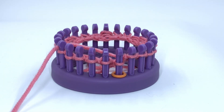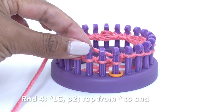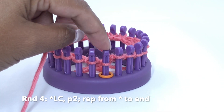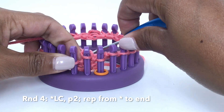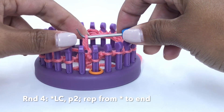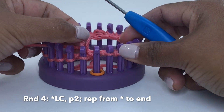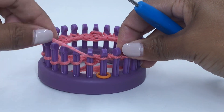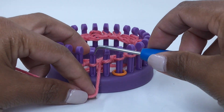We have finished rounds one, two, and three. For round four, you are going to create a left cross on the first two pegs, then purl on the next two. For the left cross: skip the first peg with yarn behind the peg, knit the second peg, remove the loop from the second peg and hold it, then remove the loop from the first peg and move it to the second peg. Place the loop you're holding on the first peg, then knit peg two. That was the left cross. Now purl two.